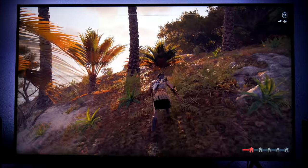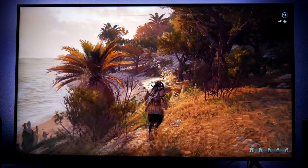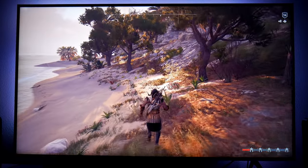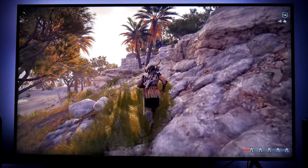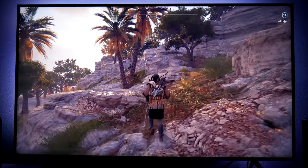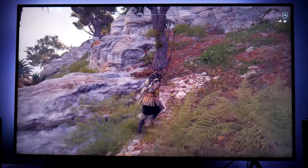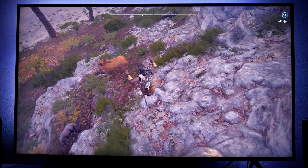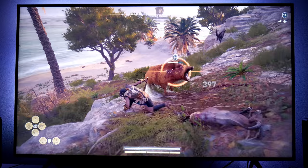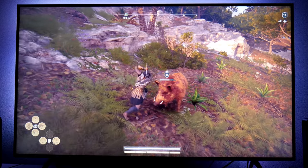Another game that takes advantage of this feature is Assassin's Creed Odyssey. This game runs in high resolution but it's locked at 30 frames per second. So if you use Game Motion Plus, it will definitely give you a much better experience and a much smoother gameplay. This is one game that looks beautiful but unfortunately is still locked at 30 frames per second.